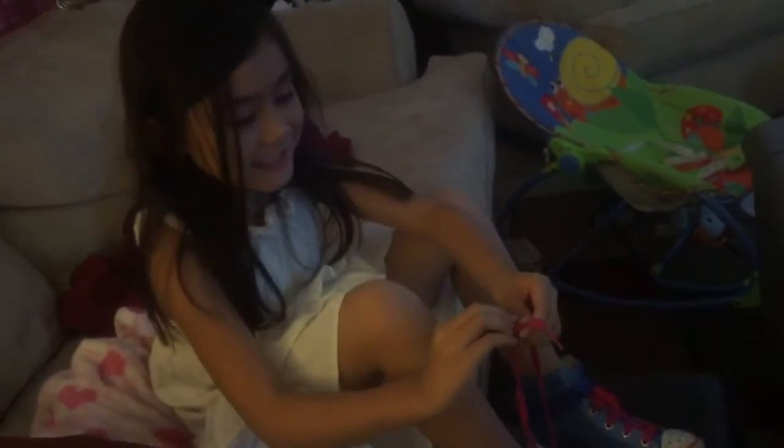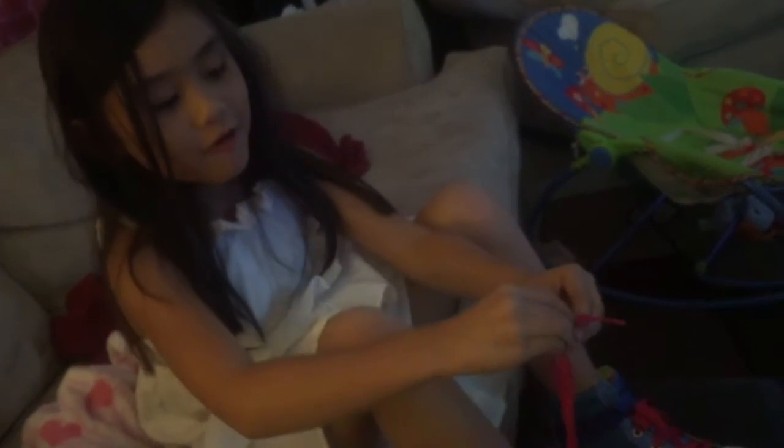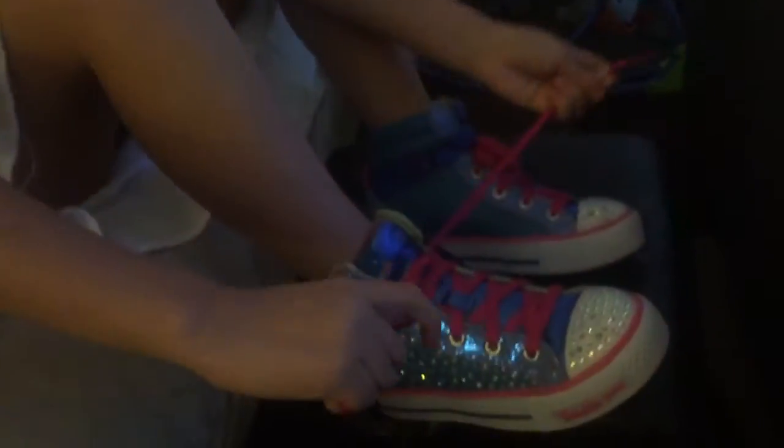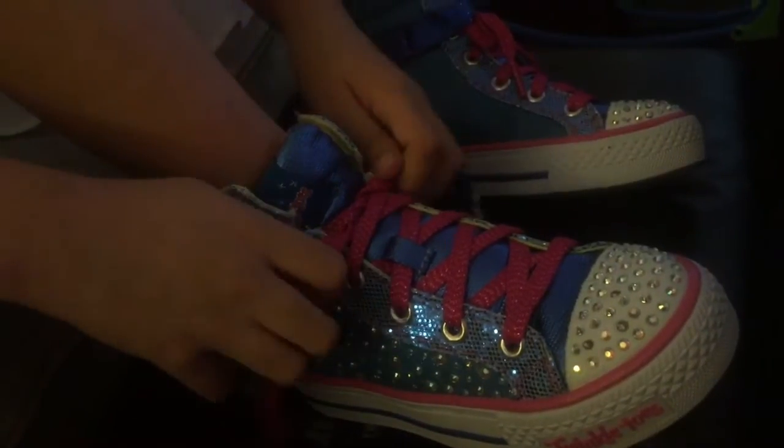First you cross, then you put it under, then you pull it, Daddy...